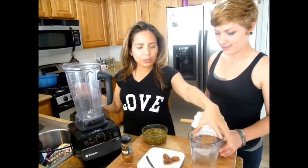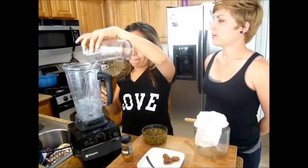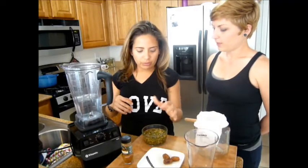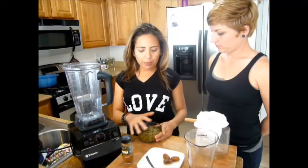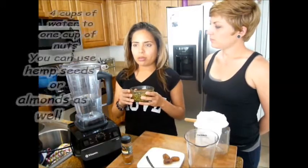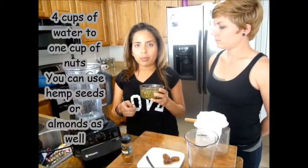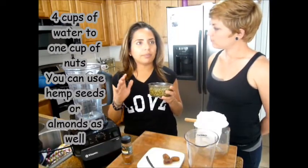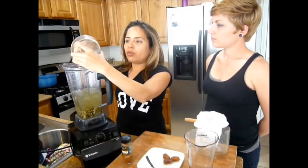So first we add the water — three cups of water. What kind of water are you using, Roxy? I'm using filtered water. This was also soaking in filtered water. I have approximately a cup of water here with the pepitas. The recipe calls for four cups of water to one cup of nuts, but you can vary it depending on how thick you want your milk. I like that ratio of one cup of nuts to four cups of water.